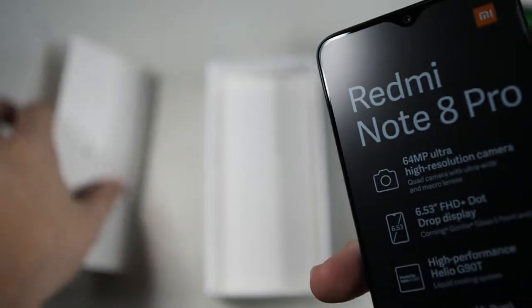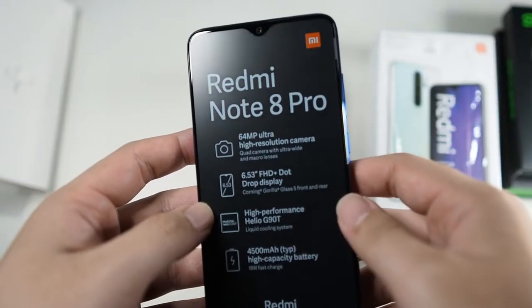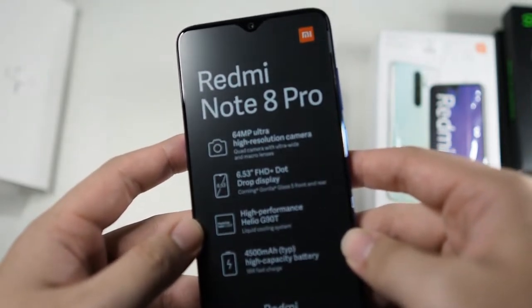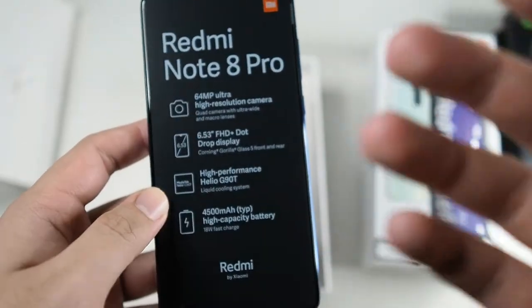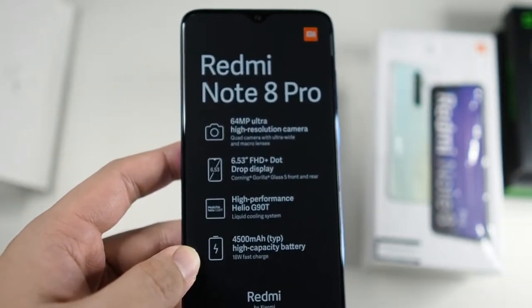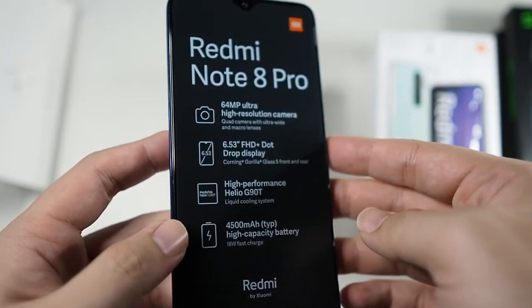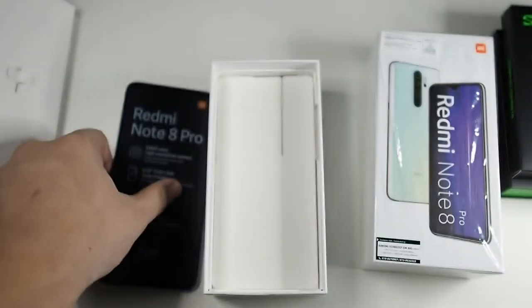So the highlights on the box for the Redmi Note 8 Pro: 64 megapixel ultra high resolution camera, 6.53 inch Full HD plus display, and this is the Helio G90T — a MediaTek processor. My experience with MediaTek processors has been a mixed bag, but I've heard a lot of good things about this processor, especially in the gaming department. I'm really eager to try this out — that's the reason I got it.